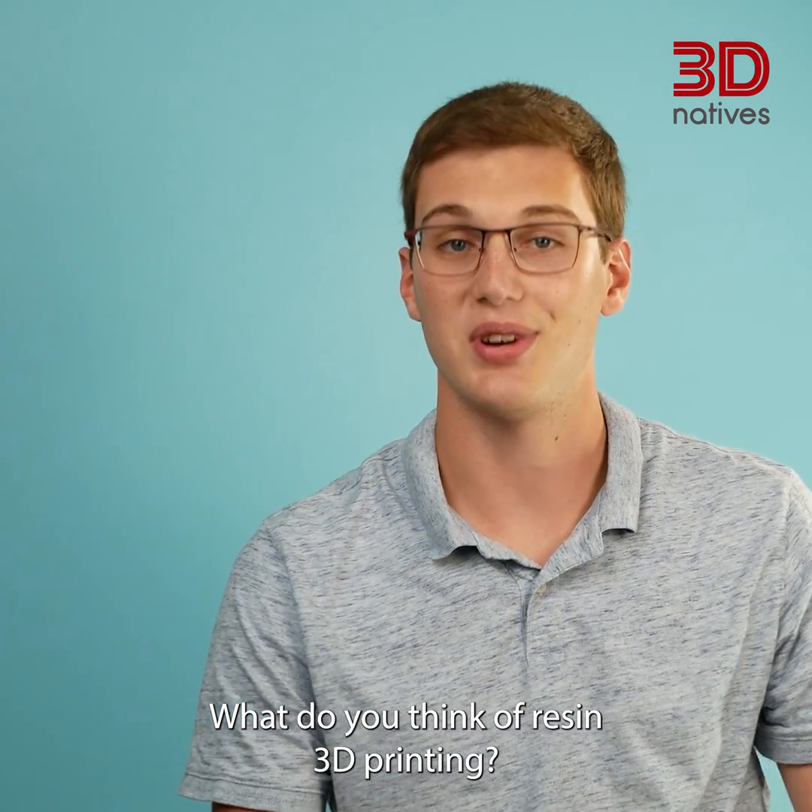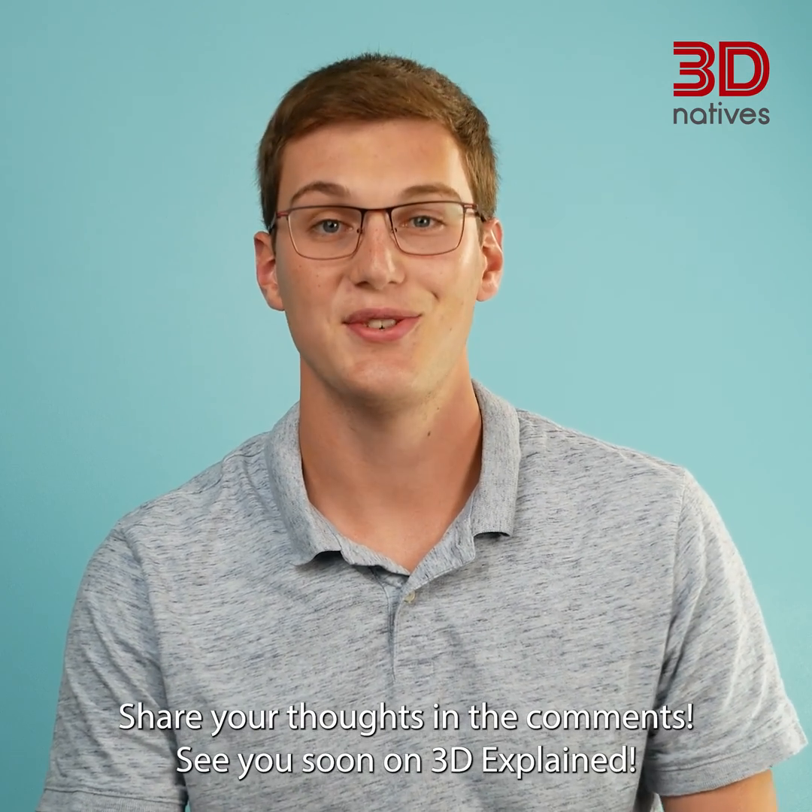What do you think of resin 3D printing? And what's your favorite resin technology? Share your thoughts in the comments. See you soon on 3D Explained.